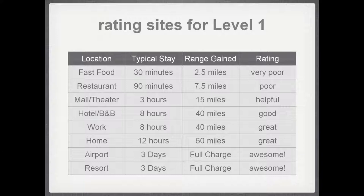At home your car is probably parked for 12 hours, so you can pick up 60 miles — that's great. By the time you think about airport parking, you're typically gone for at least a day, often several days. In that time you can get a full charge on a LEAF, a Volt, or even a Tesla Roadster with its 240-mile range. So Level 1 charging at airports is awesome. Likewise, a resort where you park your car for a few days — Level 1 will be completely adequate.